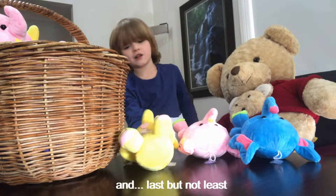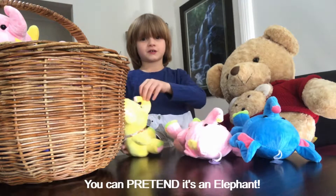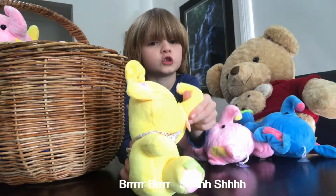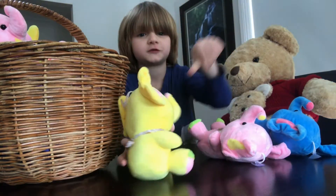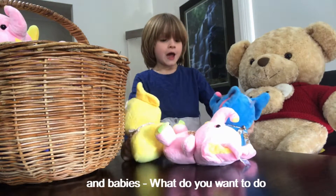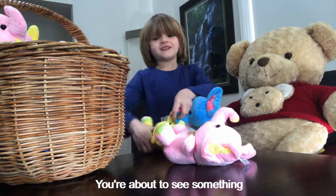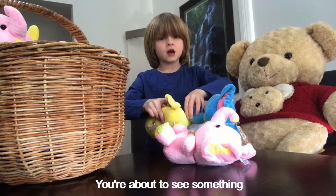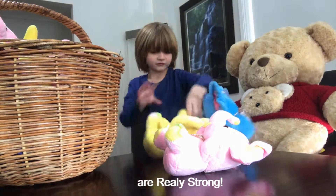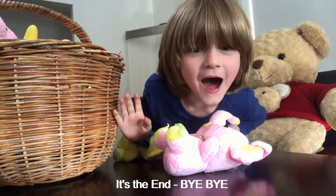They're good for bouncing them up in the sky. And last but not least, you can pretend it's an elephant — what do you want to do? We want to do a trunk wrestle! Yeah! You're about to see something — little baby elephants are really strong. That's it! Bye bye!